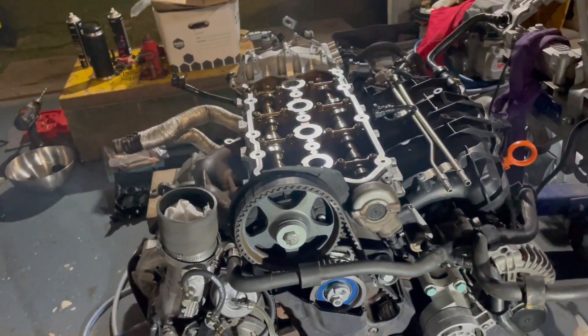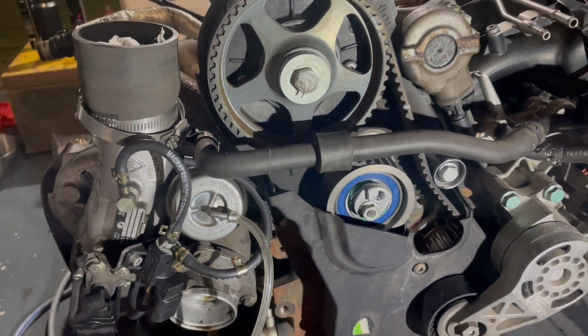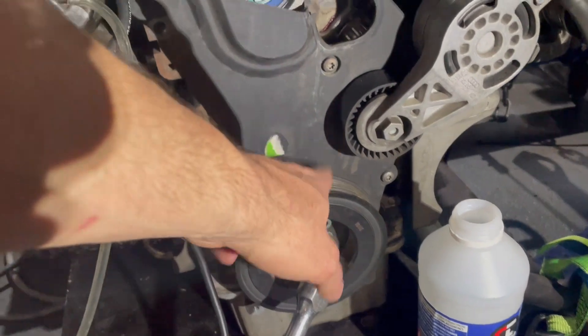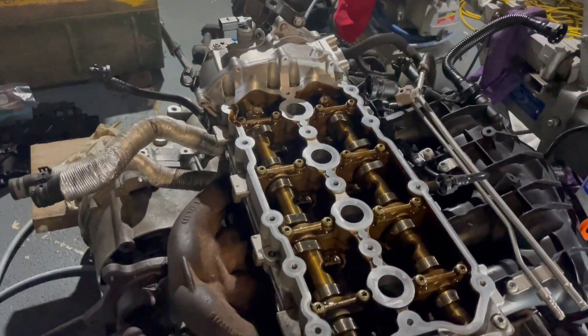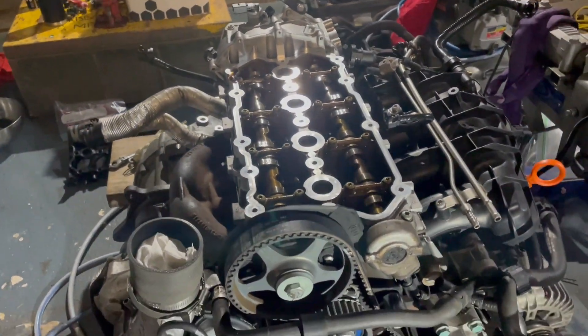The final step before it all goes back together - before I put the cam cover on and before I put these covers back on - I'm just going to do a few whole revolutions of it. Just confirm that these line up again, make sure there are no foreign noises in here and that everything looks fine. If you've done something terribly wrong and it interferes, it's better that you feel it here than when you go and try to start it.